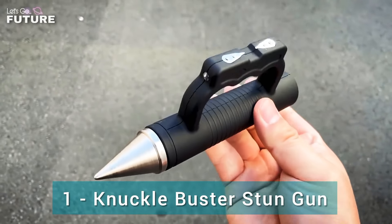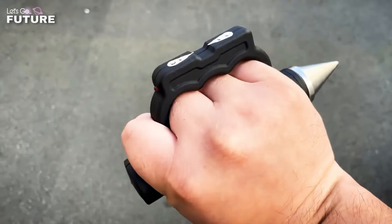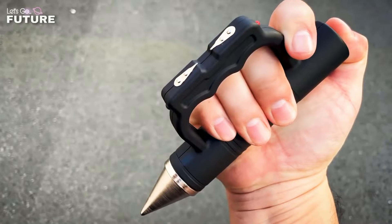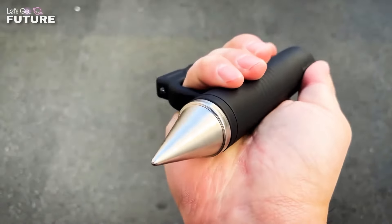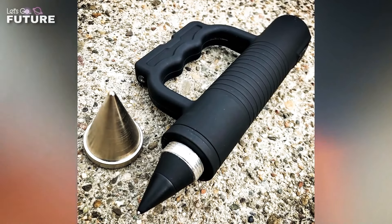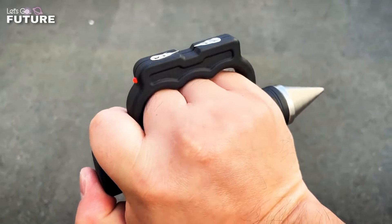Knuckle Buster Stun Gun. First on our list, we have three self-defense items in one: a knuckle buster, a stun gun, and a glass breaker. This is a device that could save your life in a critical situation — it'll help you fight off an attacker and break any glass in case you need to escape. This multi-tool also has a built-in LED flashlight and blue ink pen.